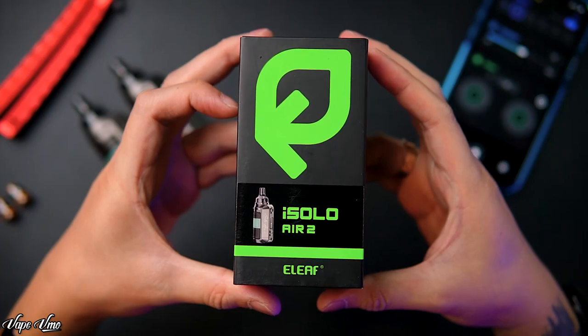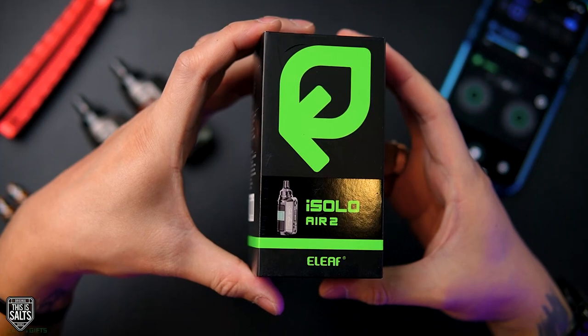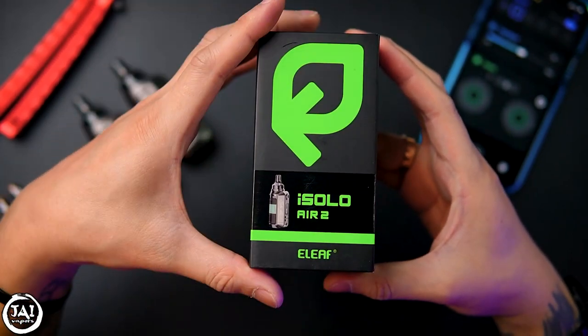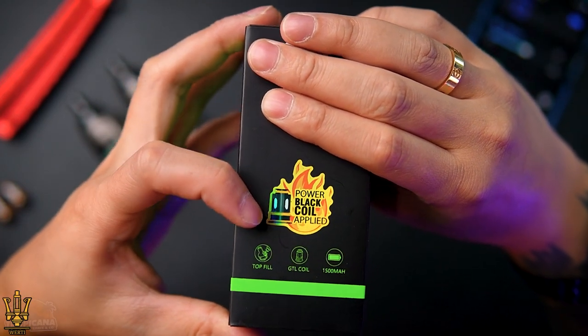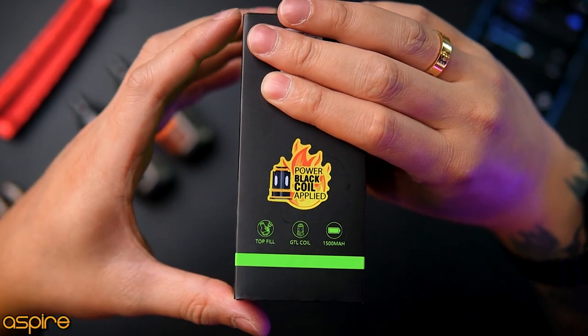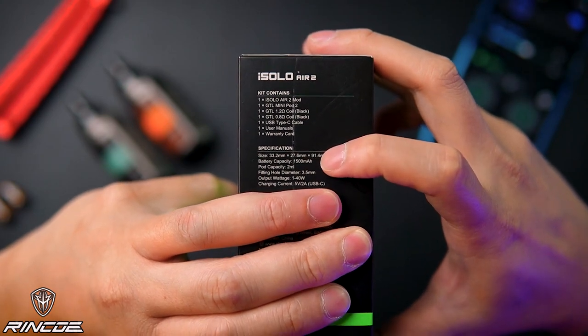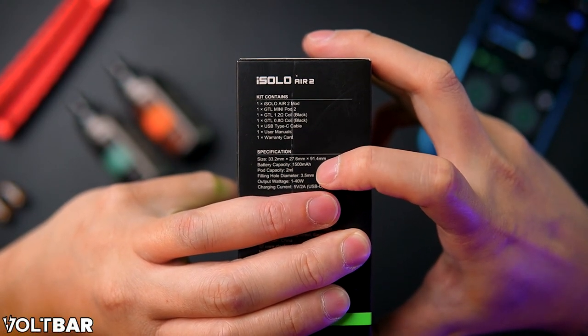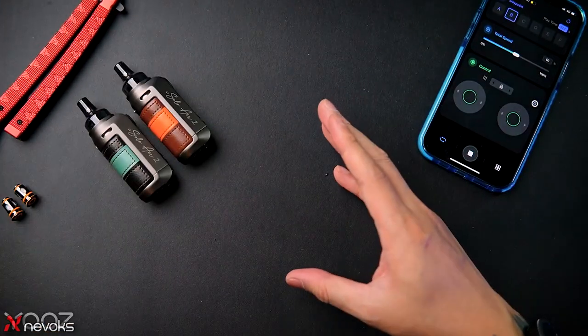The packaging looks like this — iSolo Air with a leaf logo, because it's an e-Leaf device. Right here you can see they're coming out with the new power black coils, applied top-fill GT coils, 1500 mAh battery. On the back you can see the key contents and specifications. The pod capacity is 2 ml, fill hole diameter is 3.5 mm, output voltage is 1 to 40 watt, and charging current is 5V 2A.